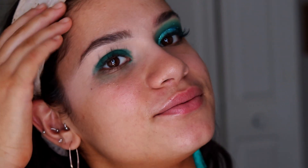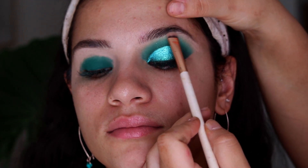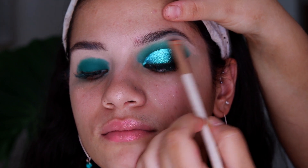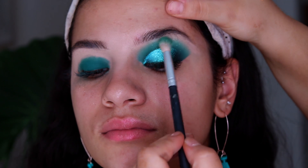Next, I'm going to highlight her brow bone. I'm taking the shade Dreamer from the ABH Norvina palette and placing this right in the arch, only focusing it in that area. Then I'll go back in with the brush I used before just to blend it with the blue.